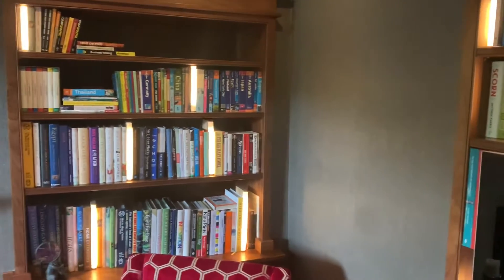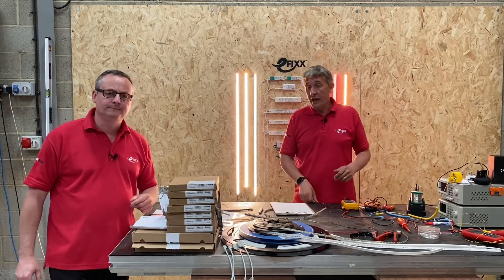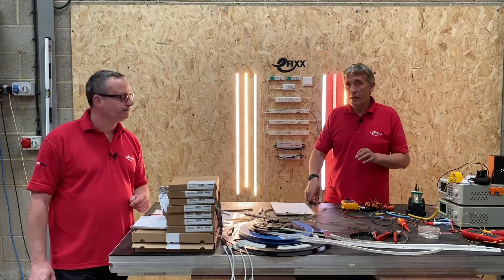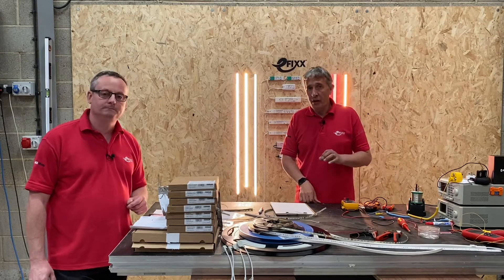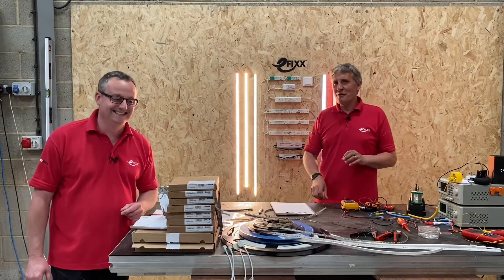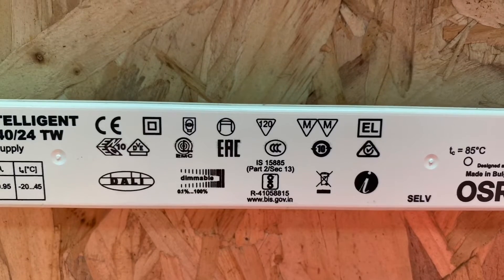One of the biggest headaches is getting the correct driver for the LED strip, so we're going to look at that in quite some detail — how you pick the right driver for your application. That means getting the power level right, choosing the right voltage, and also explaining what some of the baffling array of symbols mean that you'll see on top of an LED driver.